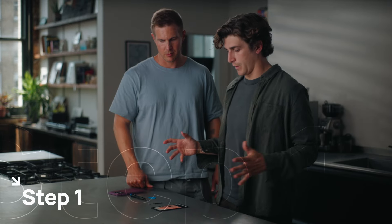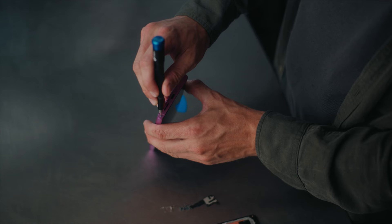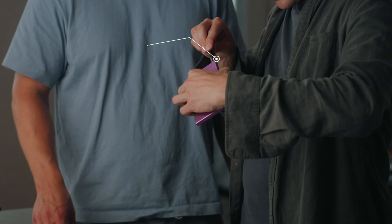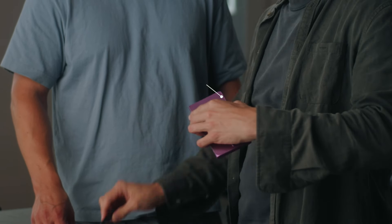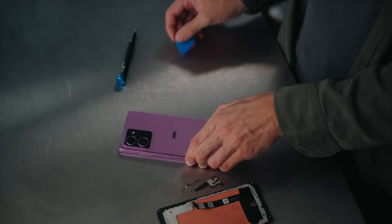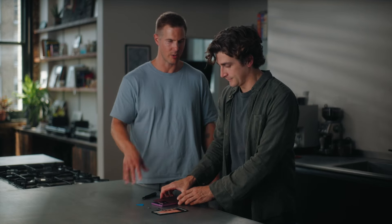Step one — you take the phone and find the screw at the bottom. There's just one screw. It's a cam screw — turn that anti-clockwise and it pops up nicely. Then you insert the pick inside into that slot and just start going around the edge.